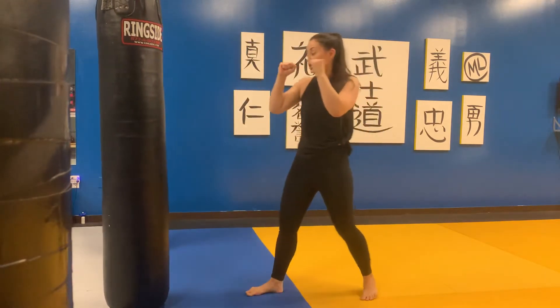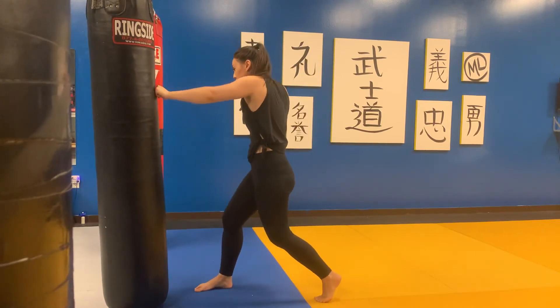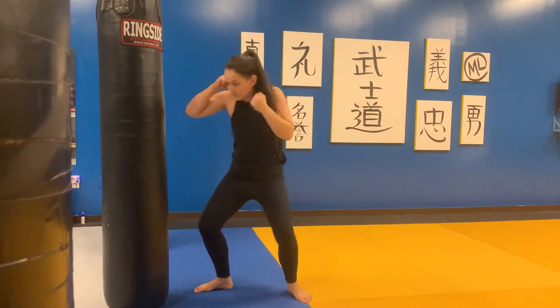Switching to our southpaw position, stepping forward, throwing the left cross, following with the right hook and a left rear hook.